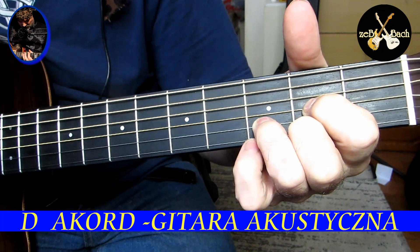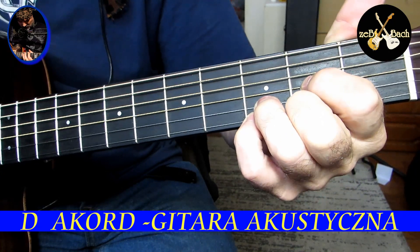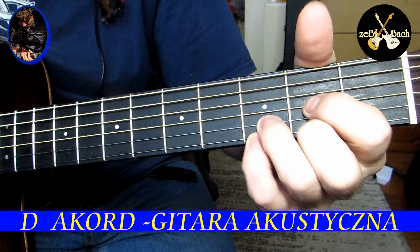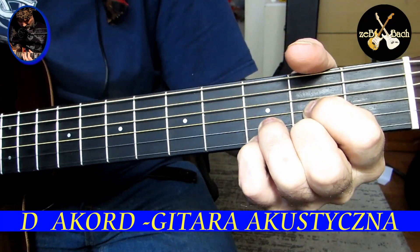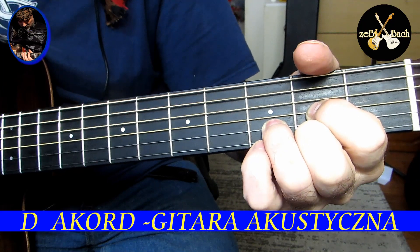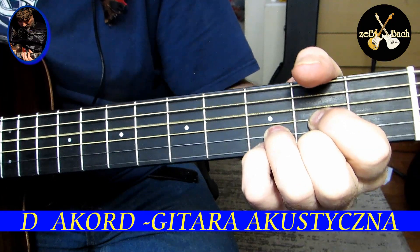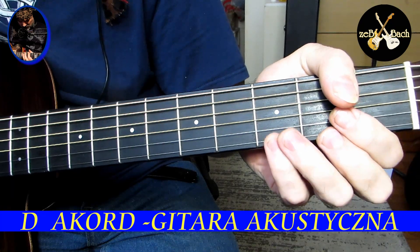Następnym akordem, który bardzo łatwo zagramy, jeżeli mamy tutaj D-dur — proszę zwróćcie uwagę — tu czwarty palec. To bardzo często słyszy się na każdej akustycznej gitarze, każdy gitarzysta to robi. Jak dostawi czwarty, zrobi się D-sus. I zagra D, zdejmuje palec i gra D. Widzicie ten mały ruch czwartego palca? To się wszystko stąd dzieje, między D-dur a D-sus.